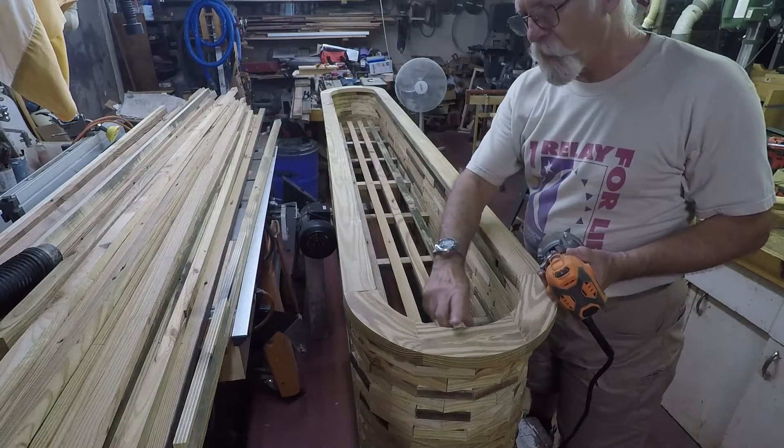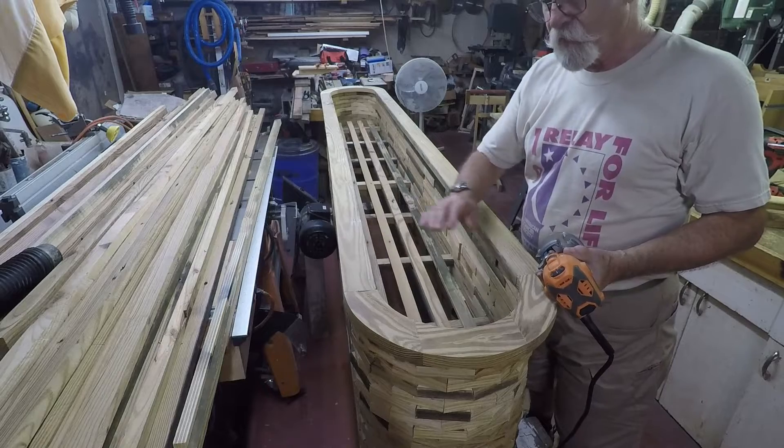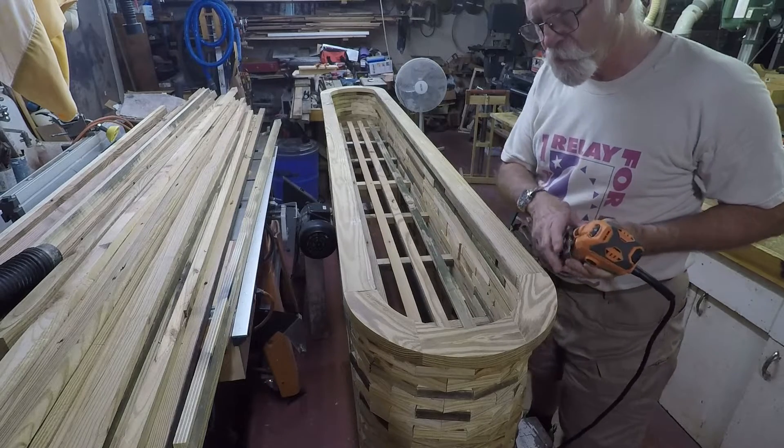The next thing I'm going to be doing is rounding over the inside and outside edges. Then we'll get to the inside and put in a liner.